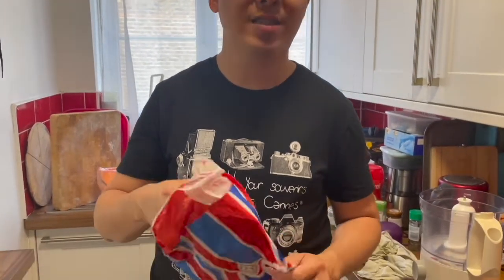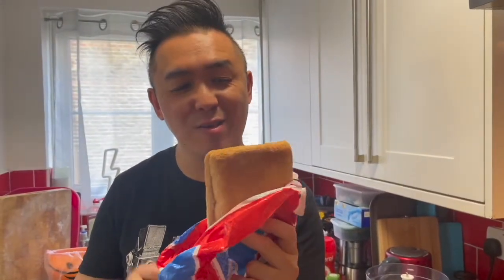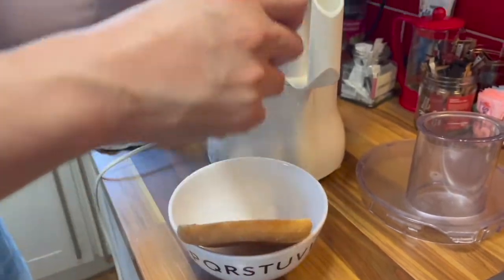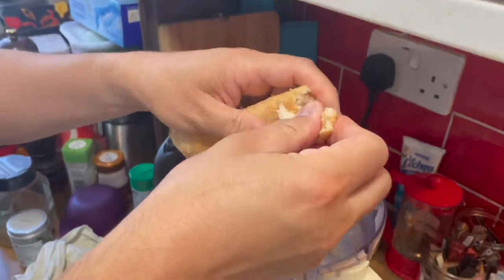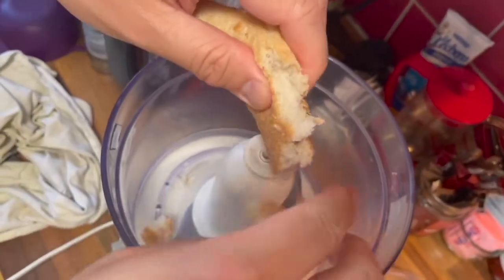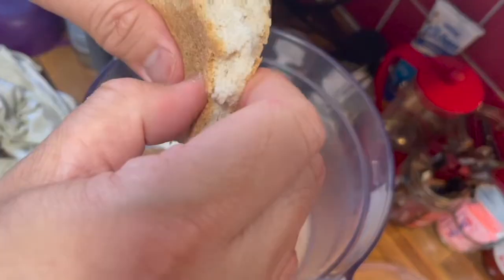For the chicken parmesan dish that I'm going to be making, you need breadcrumbs to coat the chicken. So what better use than to have stale or end bits of the bread to use as the breadcrumbs. The thing is to try to crumble it into small pieces so that the food processor doesn't really have to do too much work.